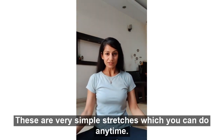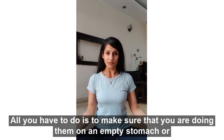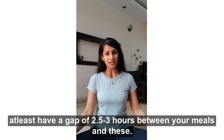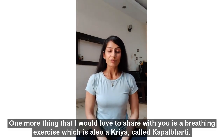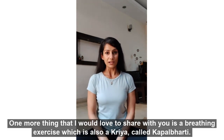These are very simple stretches which you can do anytime. All you have to do is just make sure that you are doing them on an empty stomach, or at least have a gap of two and a half to three hours between your meals and these. One more thing I would love to share with you is a breathing exercise which is also a kriya called Kapal Bhati.